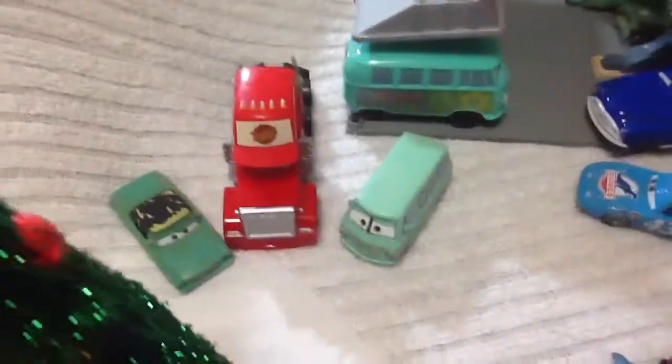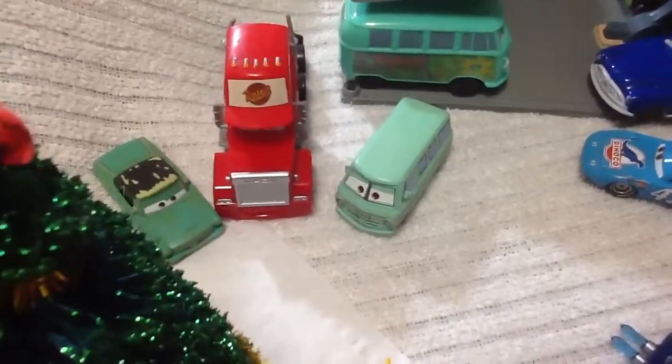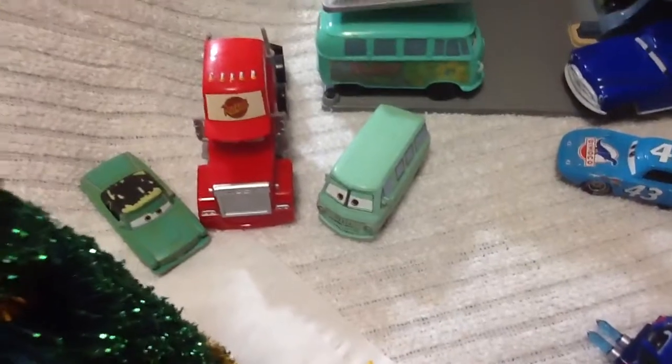And then over here there's the Rusty's gang — Dusty Rusty's, Mac, and Rusty Rusty's.